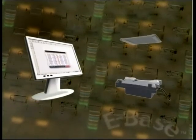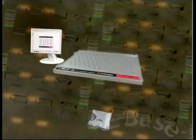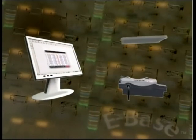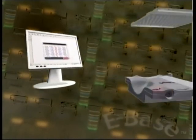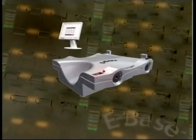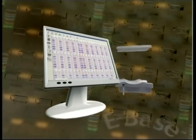The ePage system consists of three individual components: the ePage gel cassette, the eBase integrated power supply, and the eEditor image editing software.